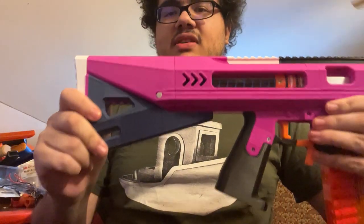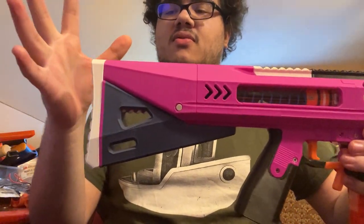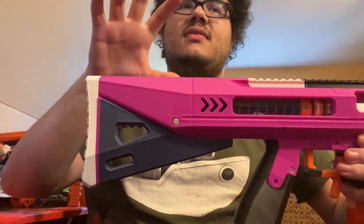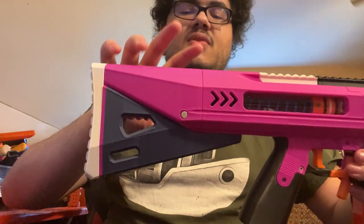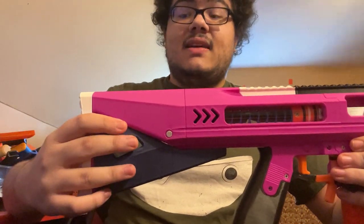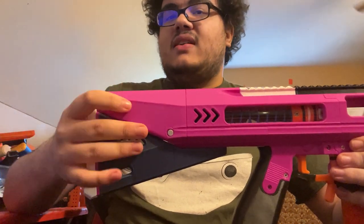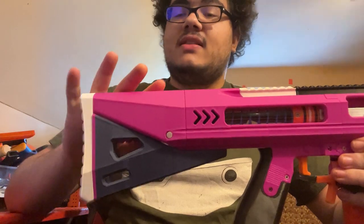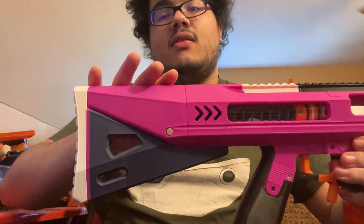It has an adjustable buttstock as default, but there are also a few other buttstock options. You can have one with the SBL/Worker extendable stock, a fixed non-adjustable stock, an end strike lug, or nothing at the back if you want it slightly shorter.